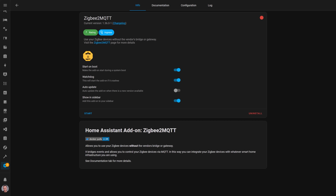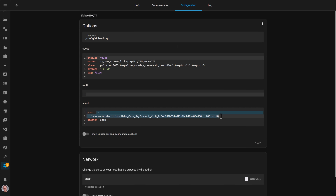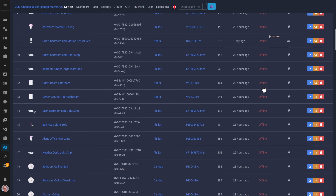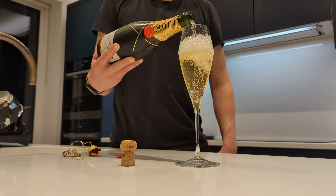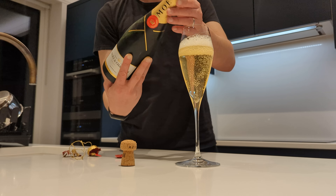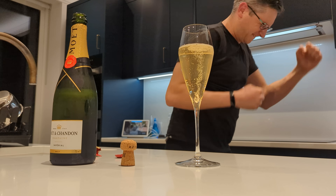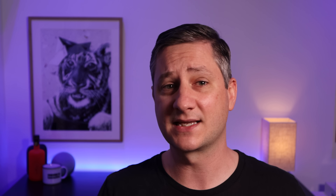I got all of this set up, stopped Zigbee2MQTT on my Home Assistant server, switched over the coordinator, and reconfigured Zigbee2MQTT to point to the IP address and port of SER2NET on my new Raspberry Pi. Success — everything seemed to be working fine and I didn't have to repair anything. I was pretty happy with this because I'm always paranoid when messing with the foundations of my Zigbee network — it's a key part of my smart home and everything relies on it. But then, a couple of weeks later, it all went wrong again.